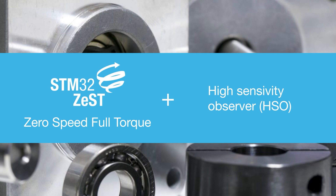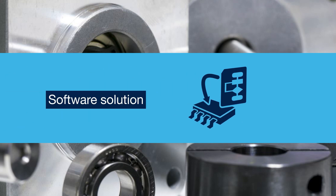The HSO, the High Sensitivity Observer, can control the motor in sensorless mode. The STM32Zest and HSO are pure software algorithms.